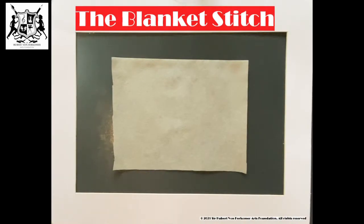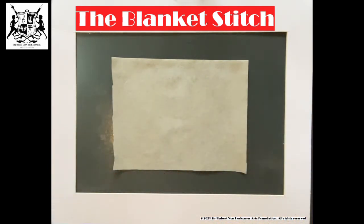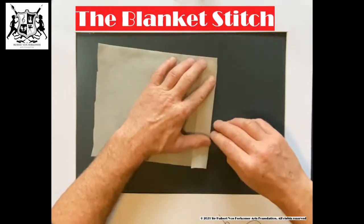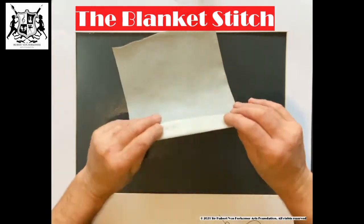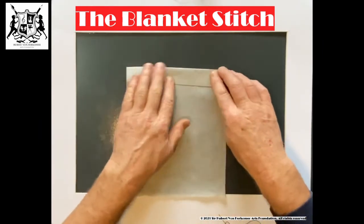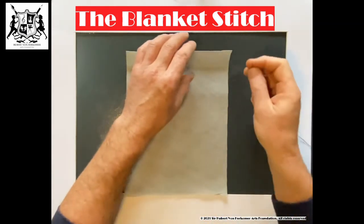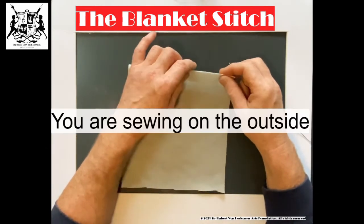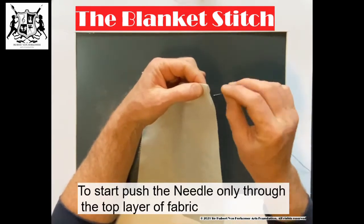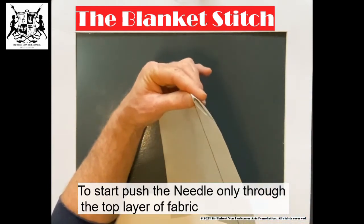We are going to do what they call the blanket stitch. I've threaded my needle already and I've got a nice double knot at the end. Now what we're going to do is fold over your fabric like so — that would be perfect. With the blanket stitch, we're going to be sewing on the outside. It's two layers, so we're going to start by going inside here until the knot gets in there.